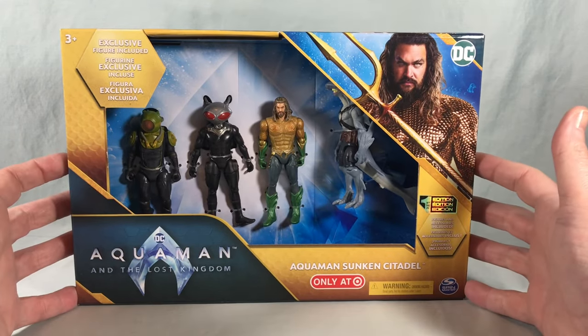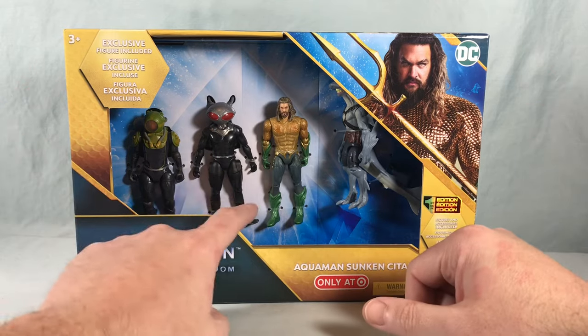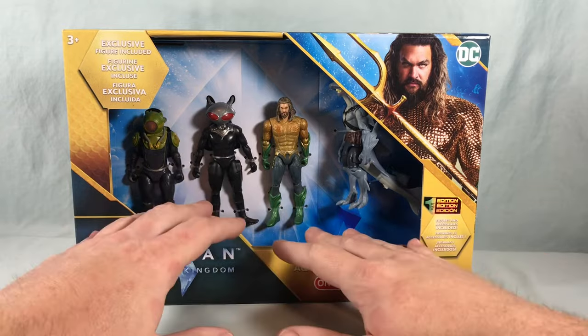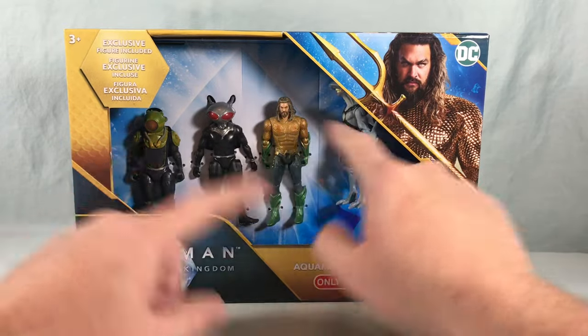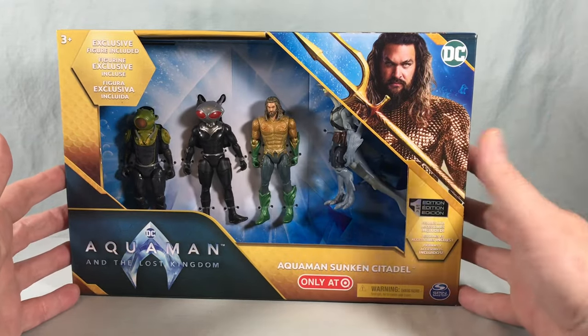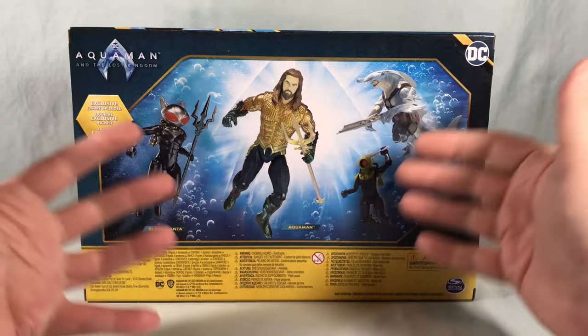The packaging is pretty simple. You'd consider this plastic-free packaging, although the ties are very clearly plastic, so not really sure how that works. There's no bubble for them to sit in — they're just kind of tied onto this back piece of cardboard, so you can reach in and touch the figures. Otherwise there's just a giant picture of Jason Momoa, pretty omnipresent on the box.